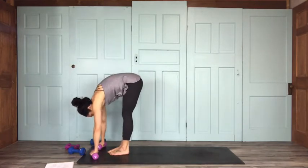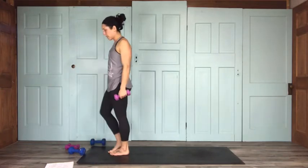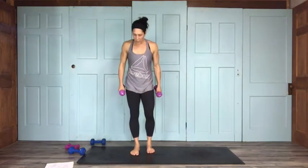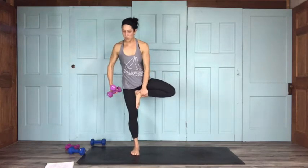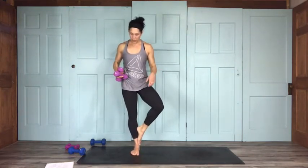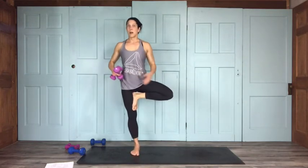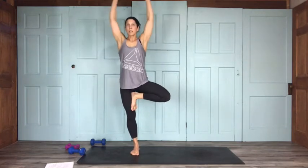Coming down to a forward fold for a second, then we're going to stand all the way up and come into tree pose. Come up nice and slow. I'll face the camera for this. Tree pose — keeping that right leg grounded, use your hand to assist, bringing your other leg into your thigh. You can bring your leg to any height; avoid the knee. Hold it up — shoulder presses.